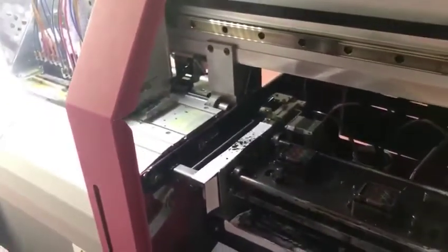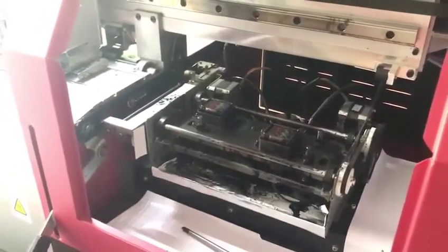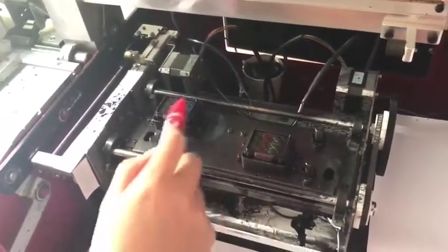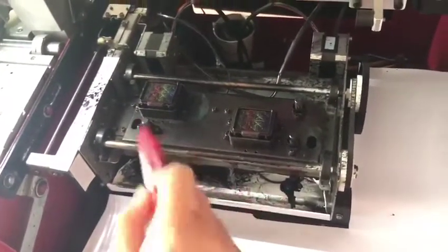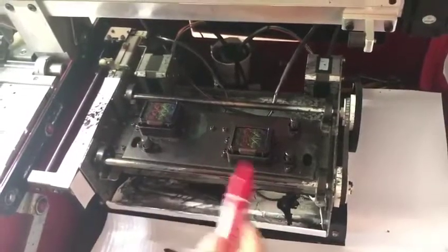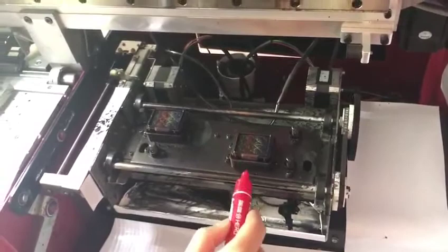So you need to adjust the in-cap position or the whole cap station position. You can see the screws here: one, two, three, four for the in-cap. And there are also one, two, three, four screws for the whole cap station. You can adjust the whole cap station or only adjust the two in-caps to align the printhead with the in-cap.